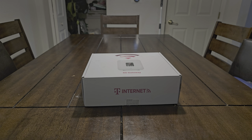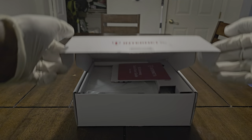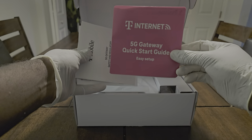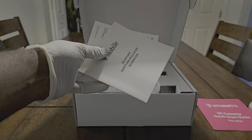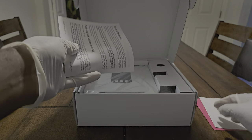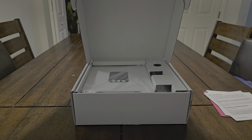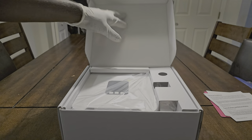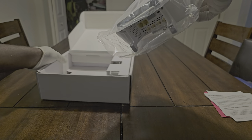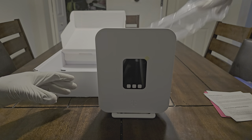Okay, it's unboxing time — let's bring it in. In the box we get the usual T-Mobile quick start guide setup, gateway safety and regulation information, and some terms and conditions, cancellations, all that good stuff. Setting that to the side. The unit — looks like the bracket is already hooked up.